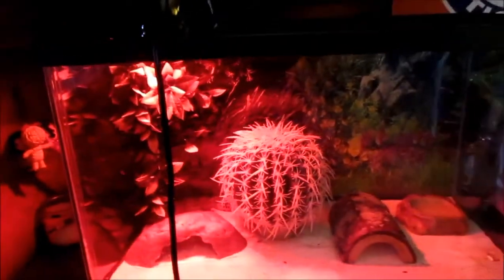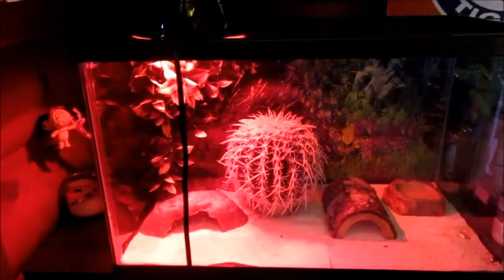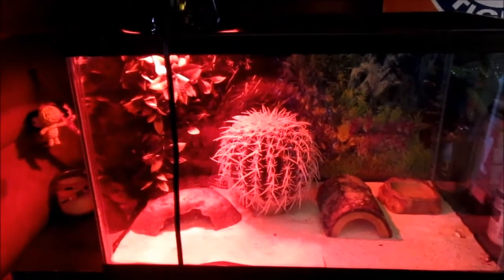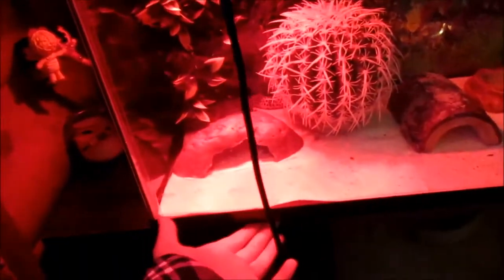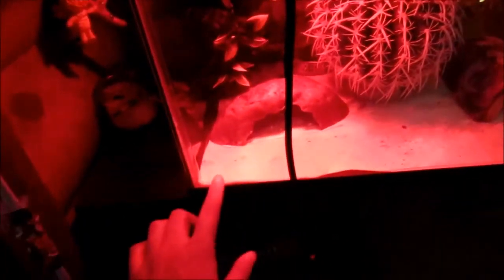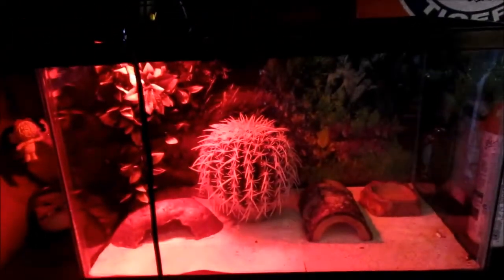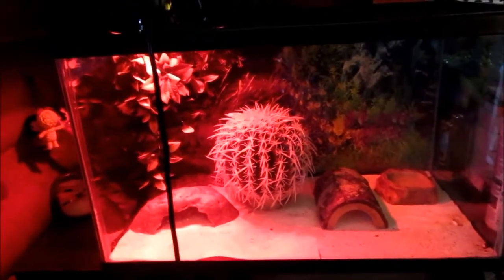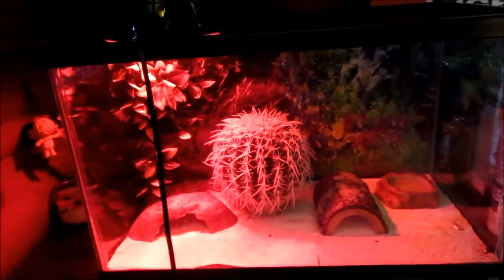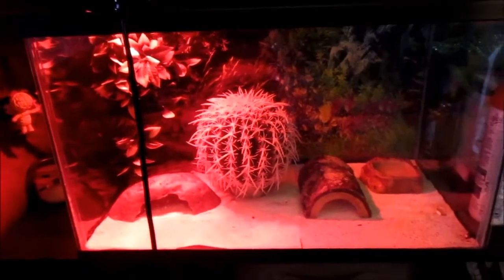And there's Timmy, my leopard gecko — he's sleeping right now. He does have a red heat lamp, which is not ideal, and that's what I'll use my PetSmart gift card to fix: I'm going to get him a heating pad for underneath. He's also on paper towel right now because the people I got him from had him on sand, which is really not good for leopard geckos. I wanted to get the sand out and put him on paper towel instead until I can get carpet.